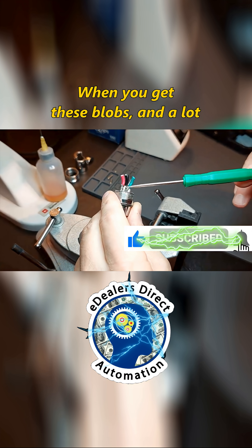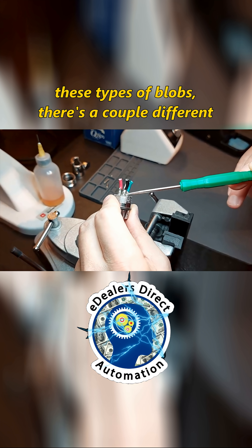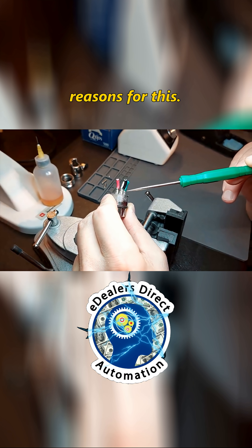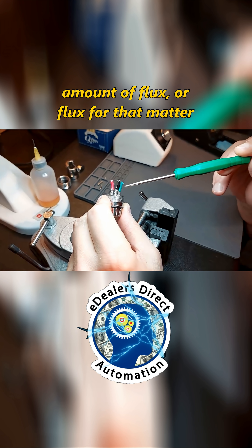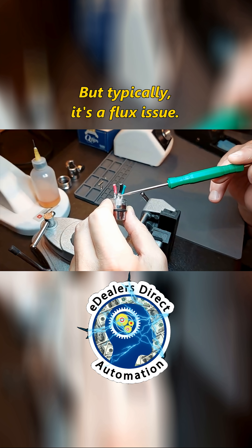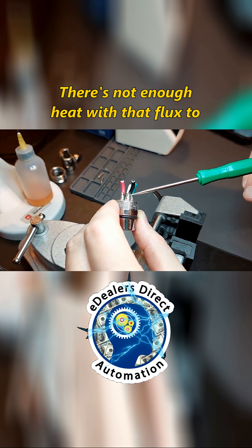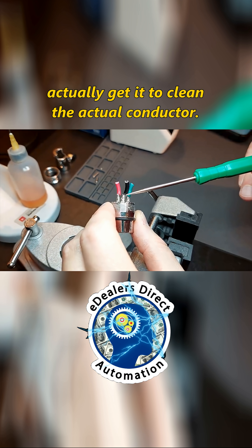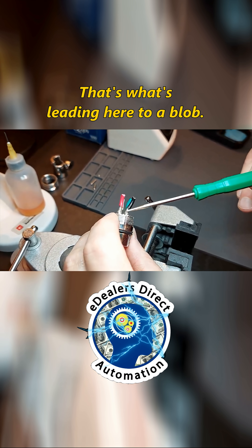When you get these blobs — and a lot of guys in a lot of videos illustrate these types of blobs — there are a couple different reasons for this. Typically it's solder being used without the proper amount of flux, or flux of high quality. Could also be a heat issue, but typically it's a flux issue. There's not enough heat with that flux to actually clean the conductor, and on top of that, to get the proper penetration. That's what's leading to a blob.